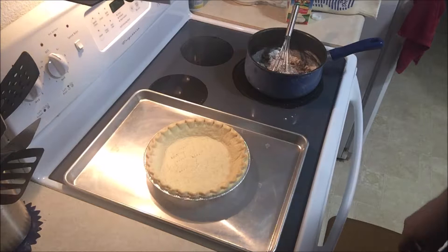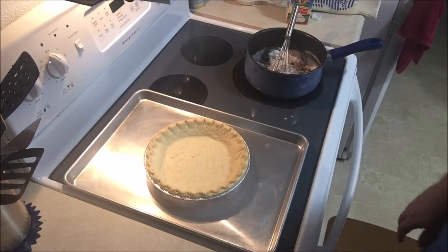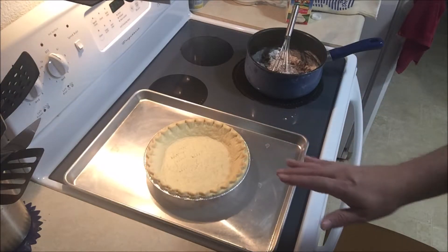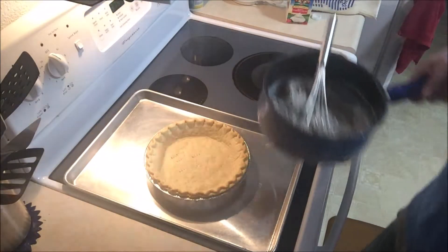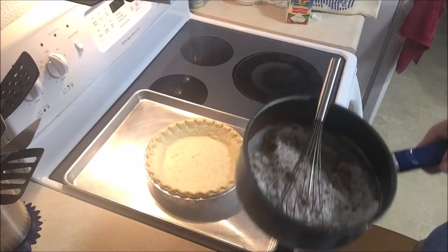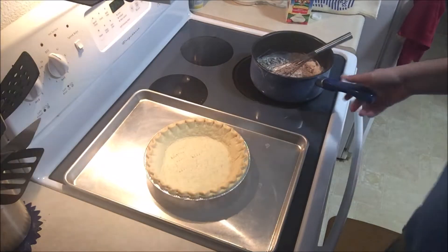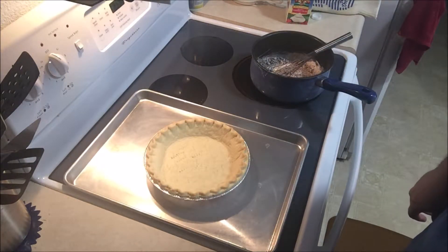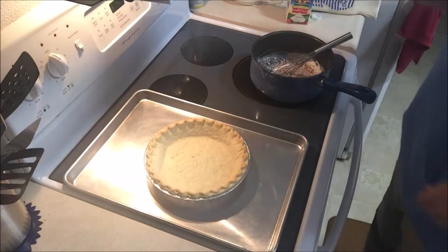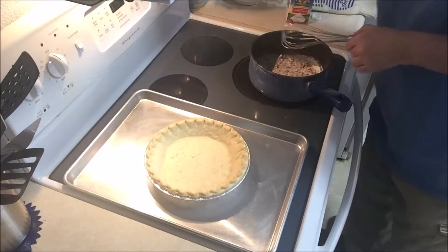I've done the pre-bake already. I'm up to the point now where, while this is cooling, I need to whisk together — I've already got the cornstarch, the brown sugar, and regular sugar mixed together there. I have somehow managed to already get it all over the stove; cornstarch gets everywhere. Now while I'm doing all this I stir in the heavy whipping cream while bringing it to a boil.